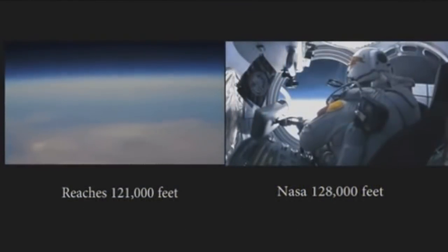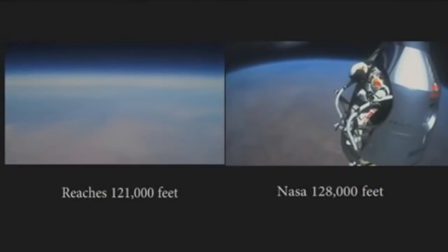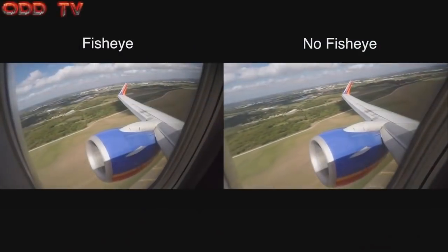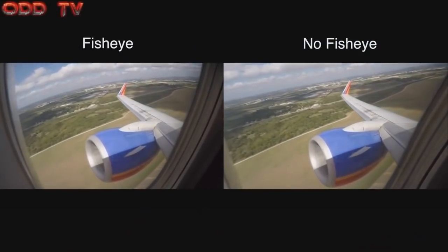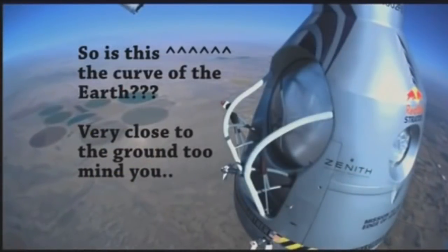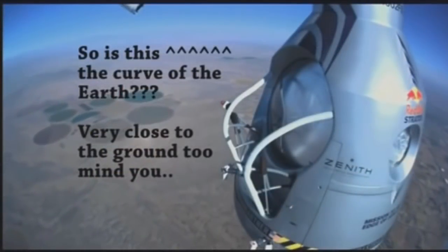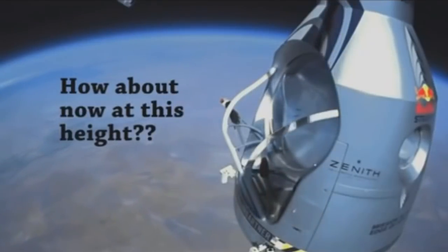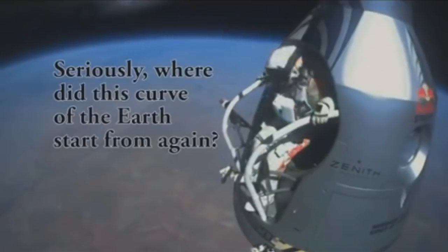This trick is apparent both in Branson's trip this week, as well as Baumgartner's Red Bull dive from several years ago. The fisheye lens cameras show a constantly warping horizon which was already curving the picture at ground level — the very same amount of so-called earth curve that it showed at 128,000 feet just before diving.